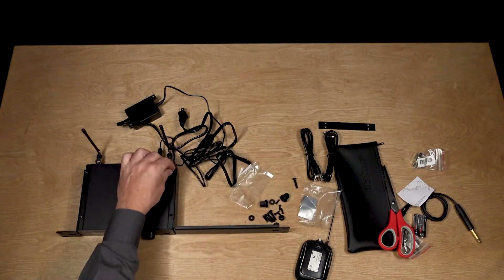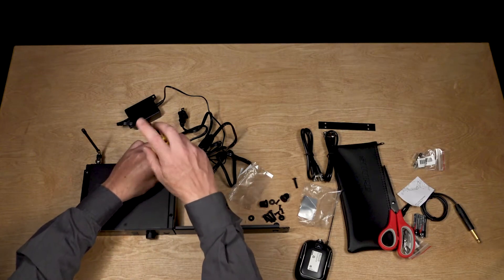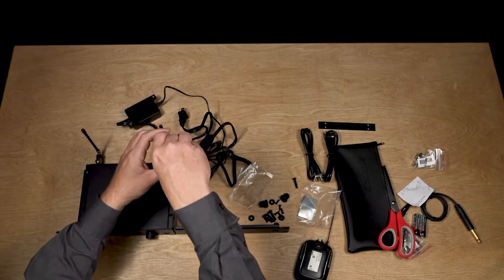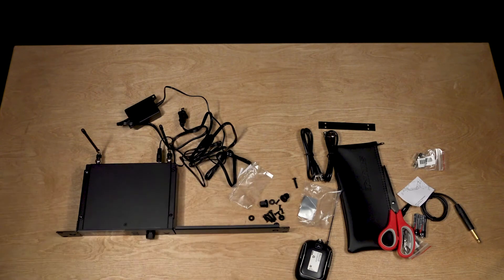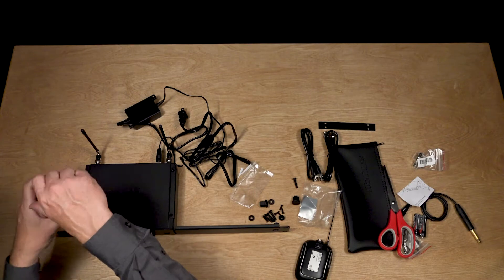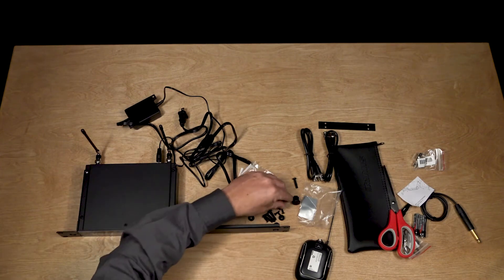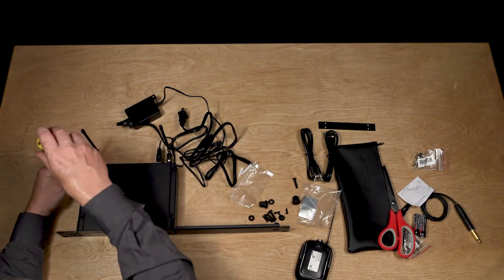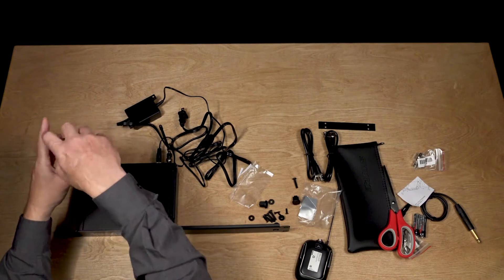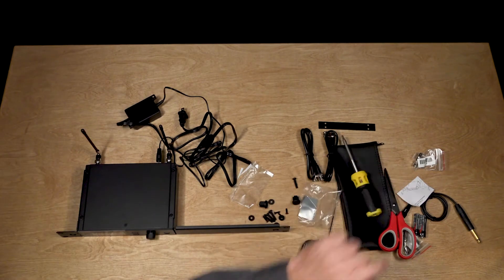There we go. I have it a little bit looser to start with — I won't tighten it until the end just to be sure everything's settled nicely. We'll grab the other side and let's flip it over to get the screws onto the bottom side.